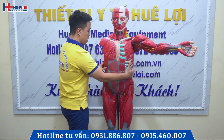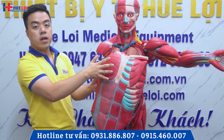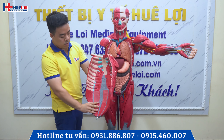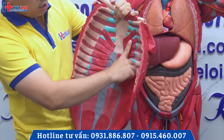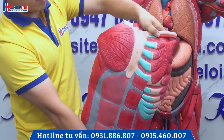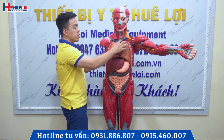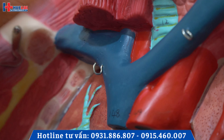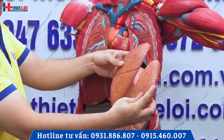Đây chúng ta sẽ tháo ra. Đây là phần ngực này. Các bạn nhìn ở đây: bên phải là lớp cơ nông, bên trái là lớp cơ sâu. Có thể bóc tách ra được đằng sau. Nó đều được làm rất là chi tiết. Các cái lớp cơ liên sườn cũng rất là rõ ràng. Đây là phần nội tạng ở bên trong. Chúng ta cũng bóc tách ra được để quan sát giải phẫu của từng phần tạng.